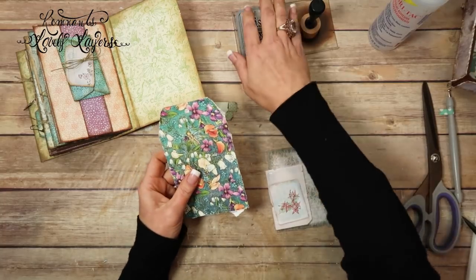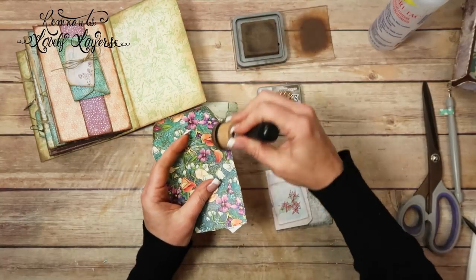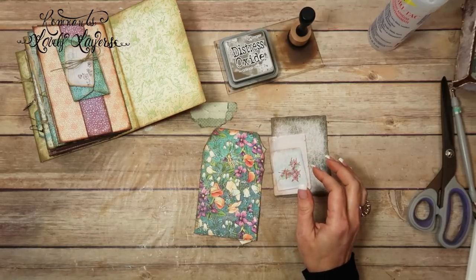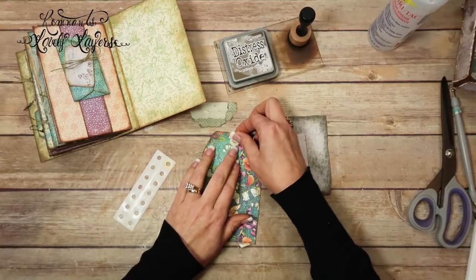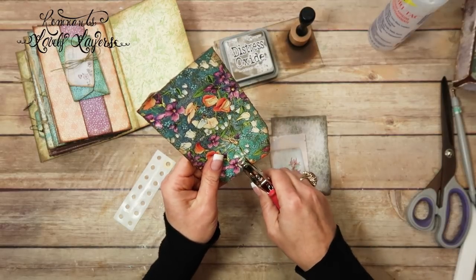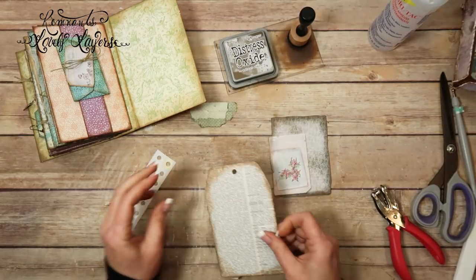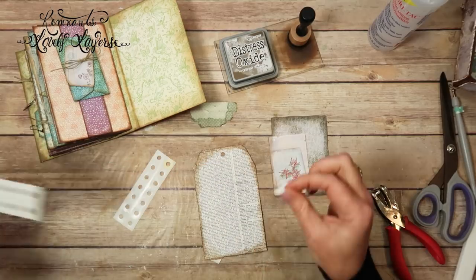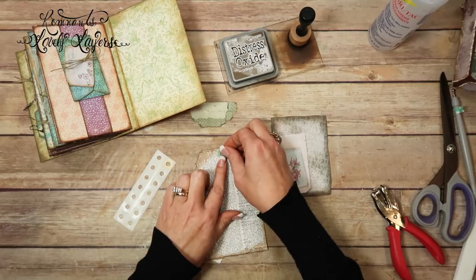So I'm going to go ahead and ink both of these front and back, and then I'll be back. I've got both of them inked. So now I'm going to do some hole reinforcement stickers. I'm running low on these. I'm going to put a light colored one on this dark side, and then let's do the blue green one on this side.